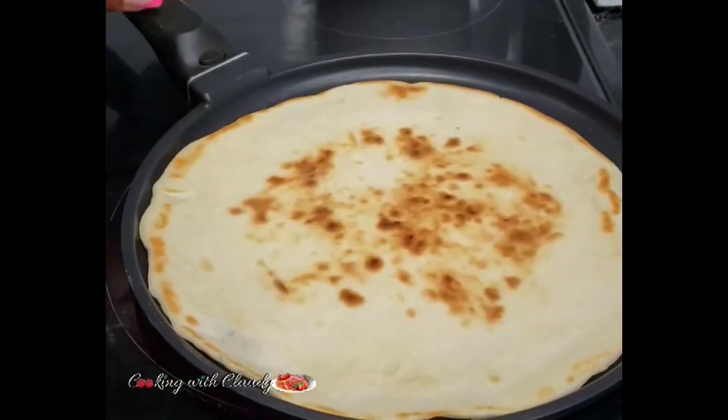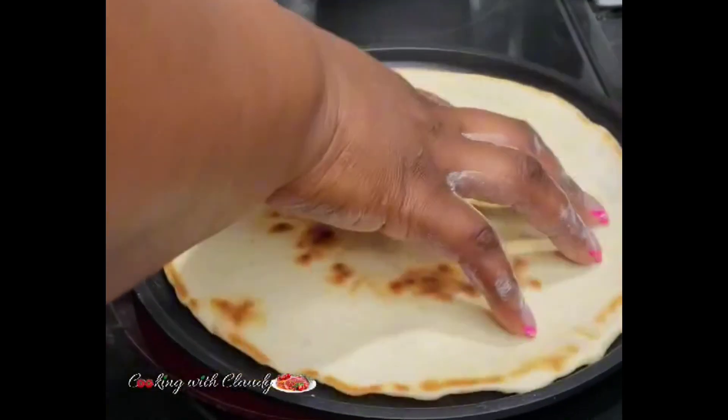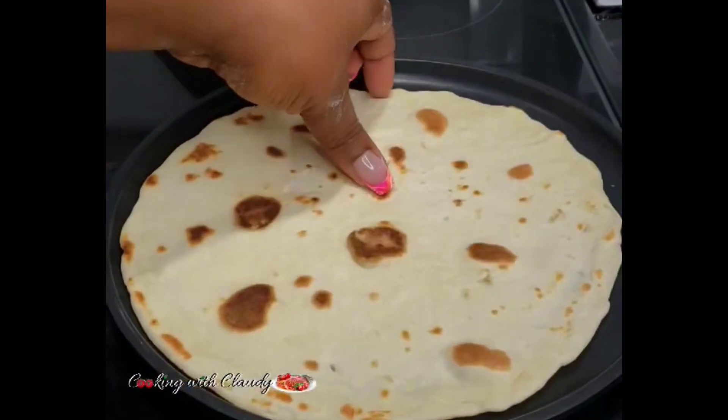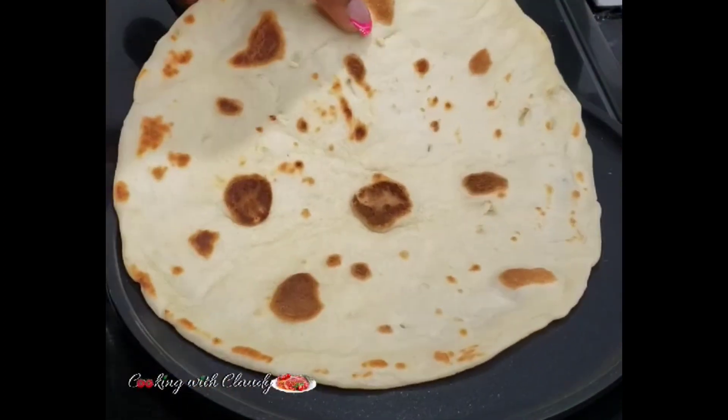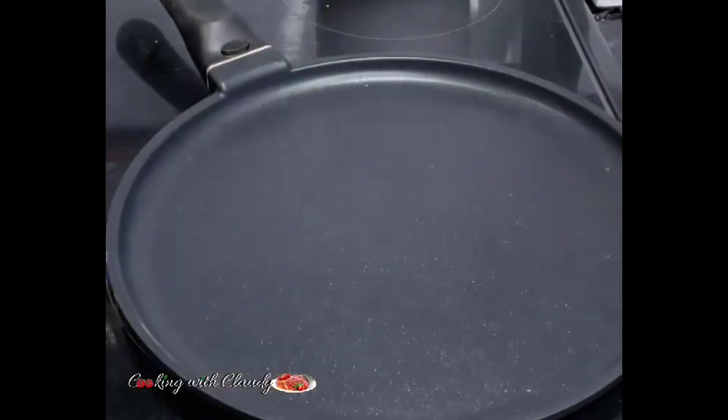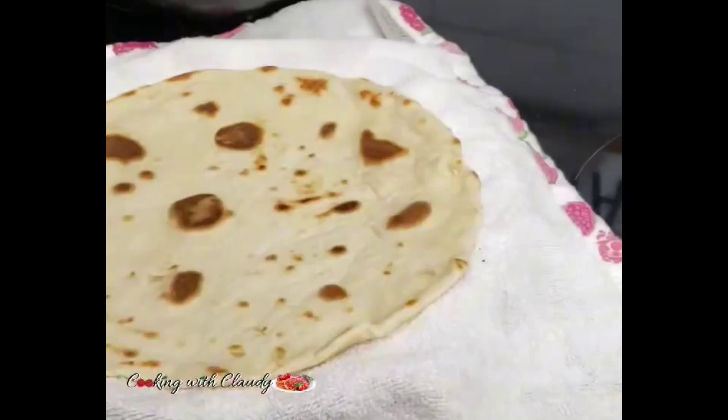Cook on medium heat. When you start seeing bubbles forming, flip the sides. I like to flip from time to time — each side is going to cook for about 45 seconds to one minute. This is how beautiful it's looking.